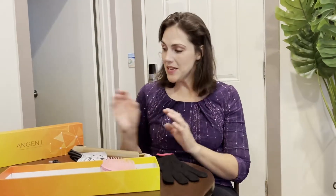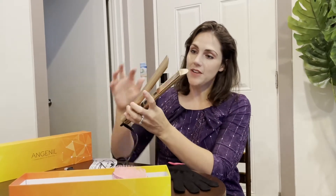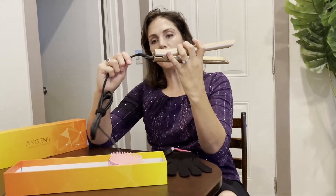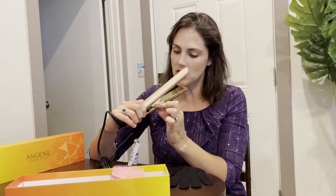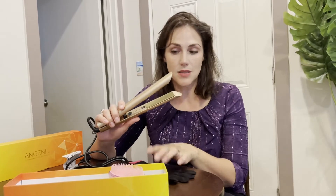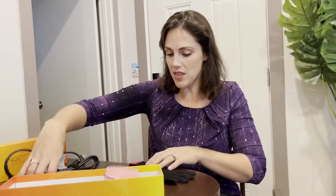Today I'm introducing the Angeneal hair straightener — it's awesome! It has titanium high-quality heating plates, a 360-degree swivel cord, and can heat all the way up to 450 degrees with five temperature settings. It shuts off automatically after 60 minutes and heats up super fast.